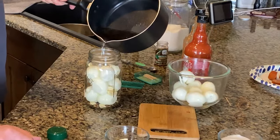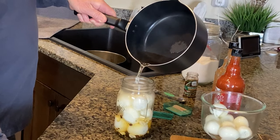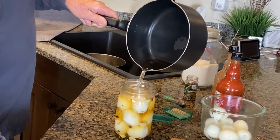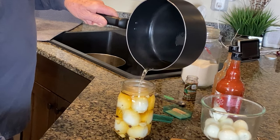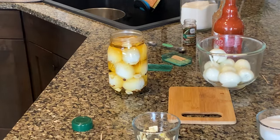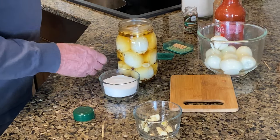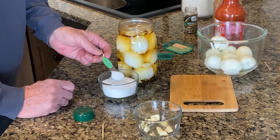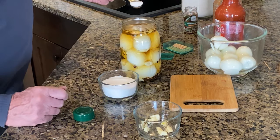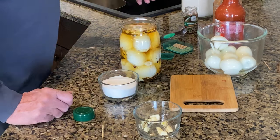These are barroom pickled eggs. Fill it right up to the top — nothing to it. Now once you get it to the top, we're going to add a teaspoon of salt. The reason we're adding a teaspoon of salt — you see that color in there? This teaspoon of salt will take that away. So we're adding a teaspoon of salt right in there.